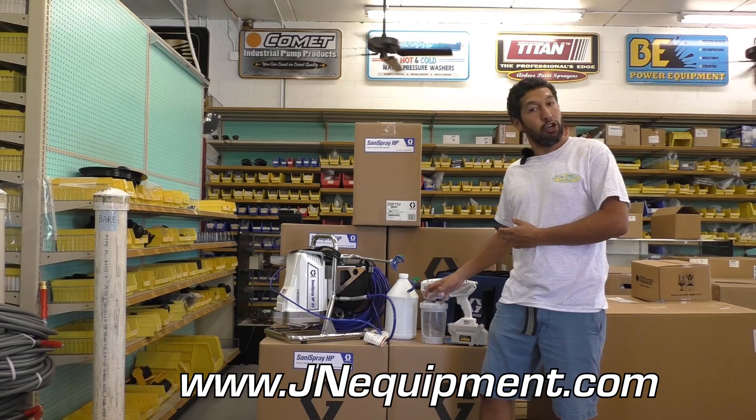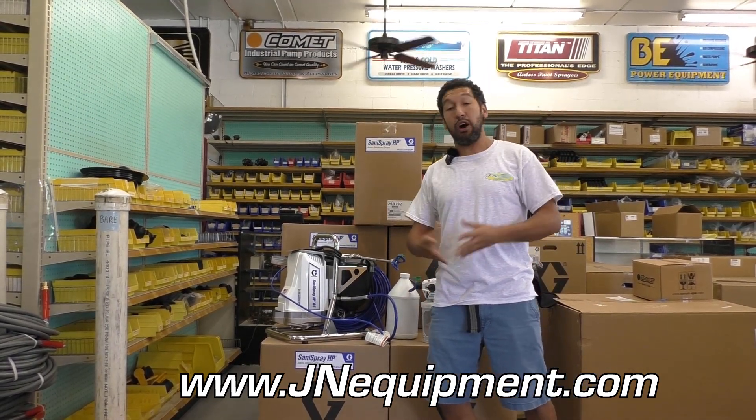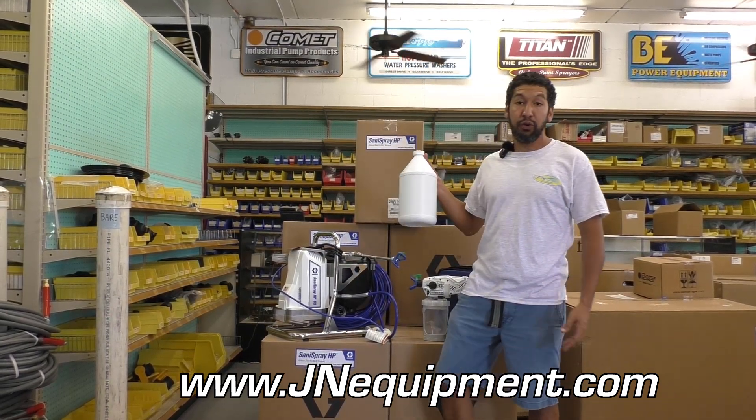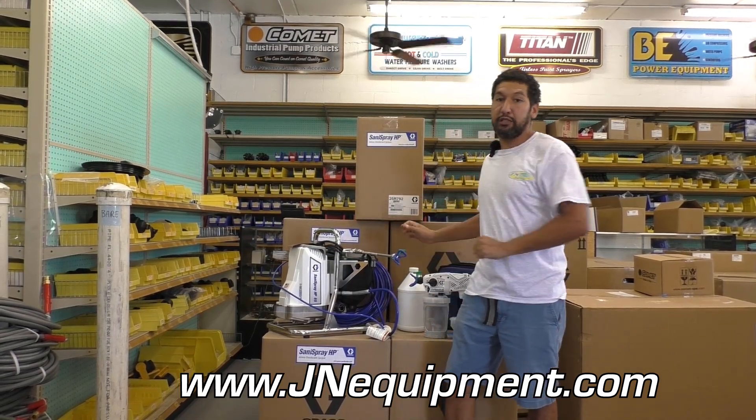It's also going to be 50% cheaper than buying both units separately, so you are going to save money on each unit. And as a special value for all my customers at janeequipment.com, I'm going to throw in one free gallon of disinfectant with every order of this package deal.